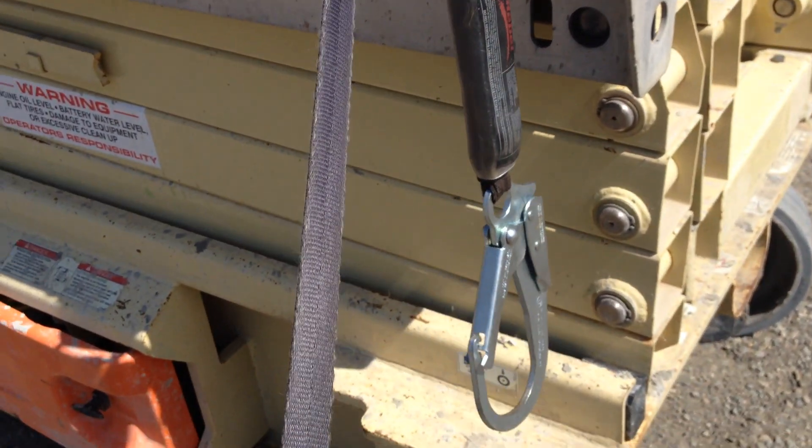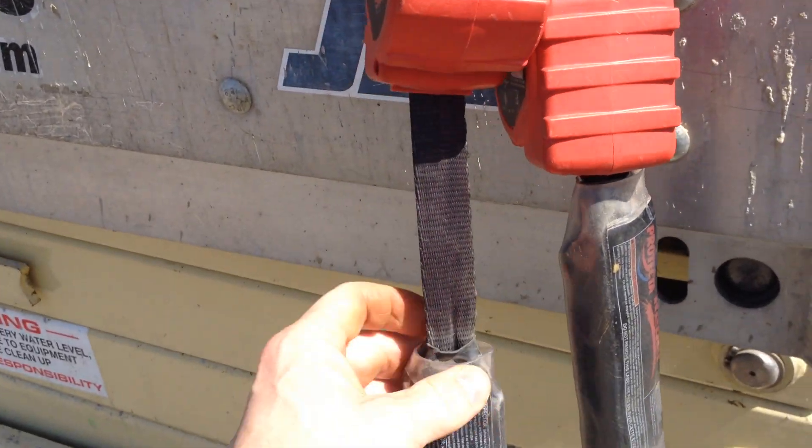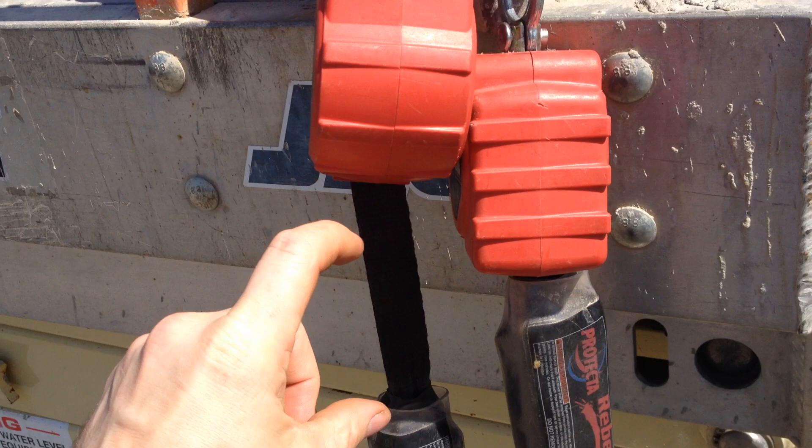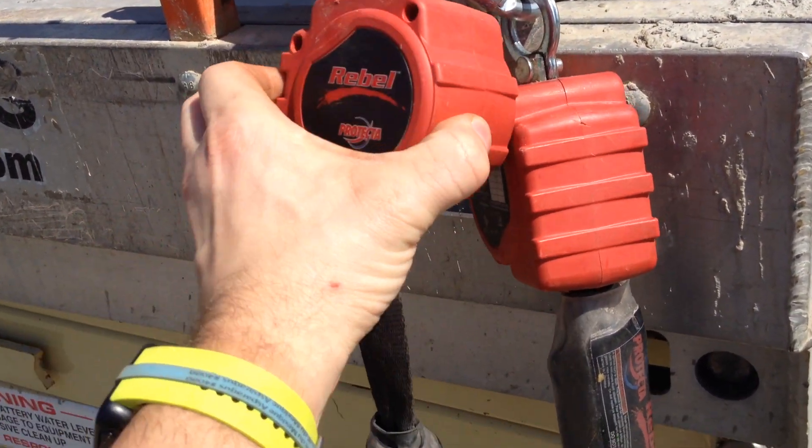Over here you can pull out all six feet — or whatever length it is — very nicely. This one works so far, but it doesn't spool up all the lanyard back into the pack.